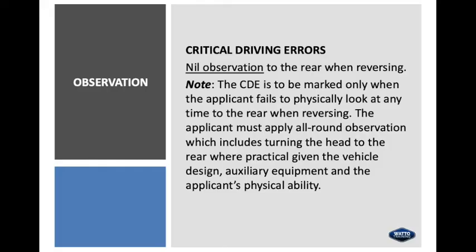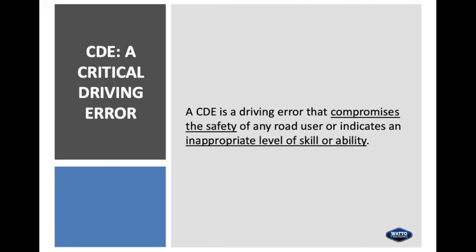In relation to observation, a critical driving error would be nil observation to the rear when reversing — it's very important that they look to the rear, the direction they're travelling in. A CDE is to be marked only when the applicant fails to physically look at any time to the rear when reversing. The applicant must apply all-round observation, which includes turning the head to the rear where practical, given the vehicle design, auxiliary equipment and the applicant's physical ability. A critical driving error is a driving error that compromises the safety of any road user or indicates an inappropriate level of skill or ability.